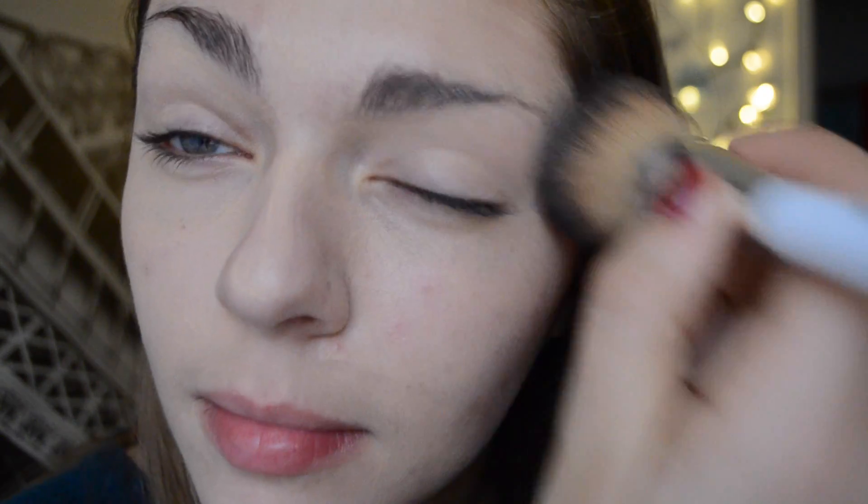Hey guys, I am first taking my Maybelline Age Rewind foundation and putting that all over my face, making sure to highlight properly. Next I am blending that all the way out with my Sonia Kashuk makeup brushes.